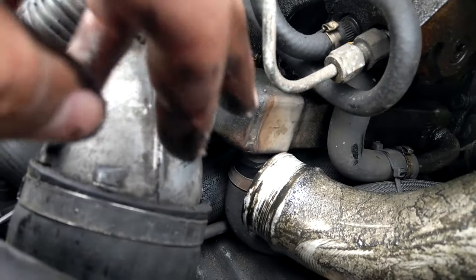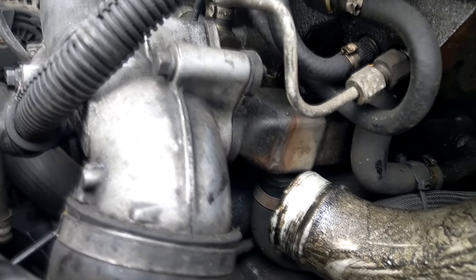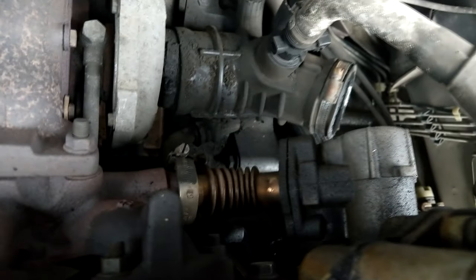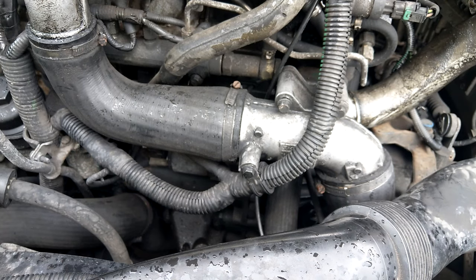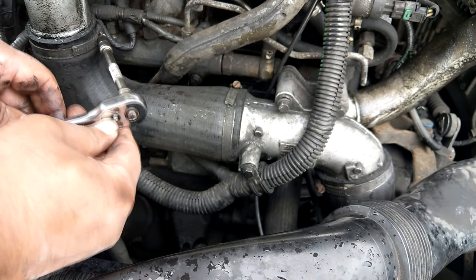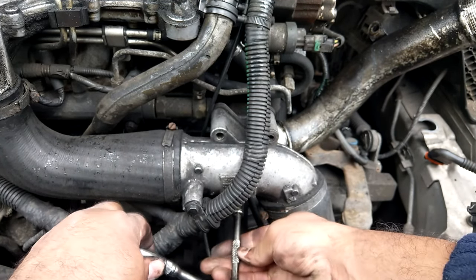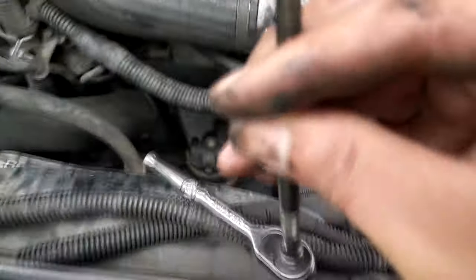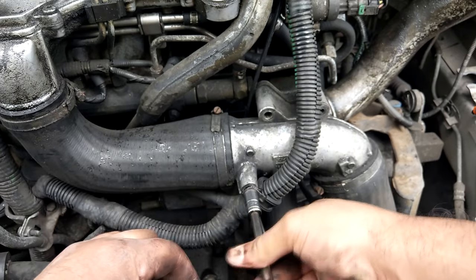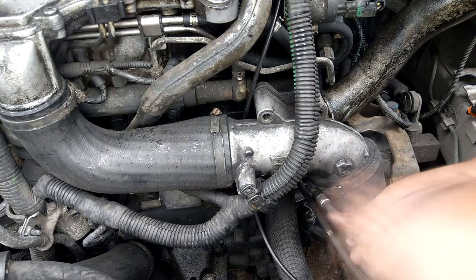Some EGRs are very easy to get to; some are tucked right at the back of the engine. So that's the actual cooler just there, and I'm going to have to take off some pipework at the front. You'll notice quite a lot of oil over the right-hand side of the engine. Oddly, I don't actually have a large oil loss — it's a very fine misting, which I think is a combination of overboost bursting through pipe unions and possibly a small oil leak from my vacuum pump.